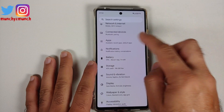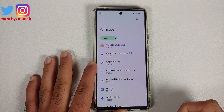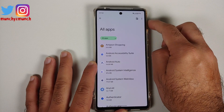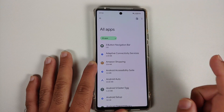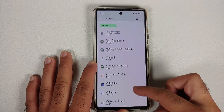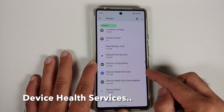What you need to do: go into Settings, then go into Apps, select 'See All Apps', then tap on the three-dot menu on the top right and select 'Show System'.